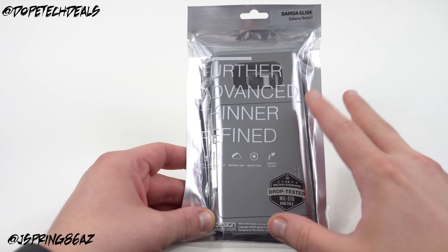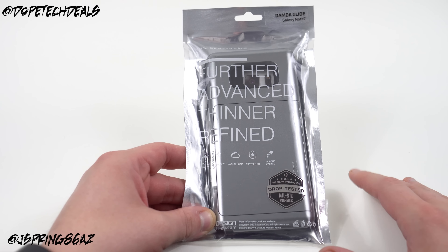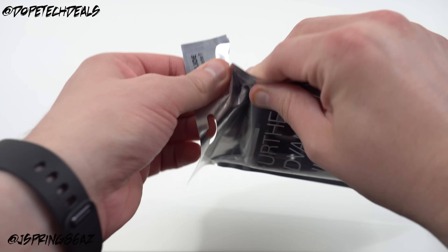You probably already know most of them, but maybe we can see a little bit more about the design of the Note 7 from the case. And remember the Note 7 event is coming up on August 2nd, so be sure to tune into that for the Samsung Live event.